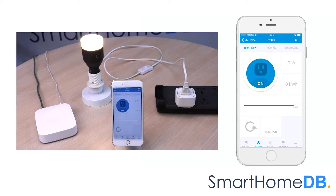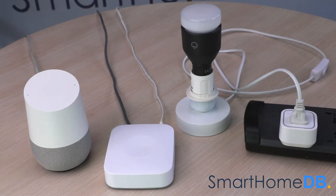We have hereby successfully paired an EOTech Z-Ray Smart Switch 6 with a Samsung SmartThings Hub. Now that we have successfully connected the EOTech Z-Ray Smart Switch 6, we can now connect the Samsung SmartThings Hub with the Google Home.